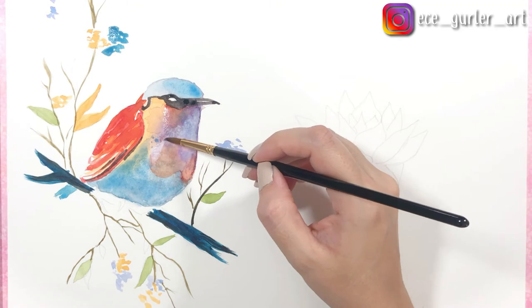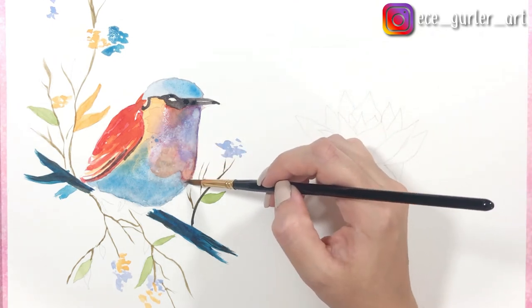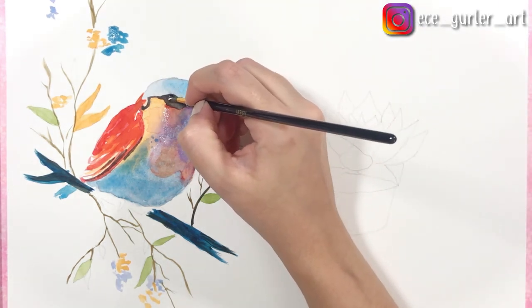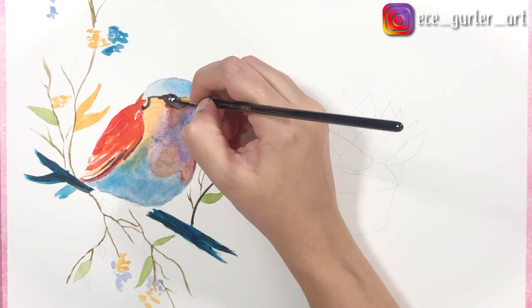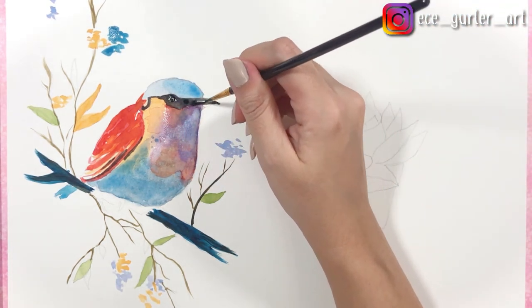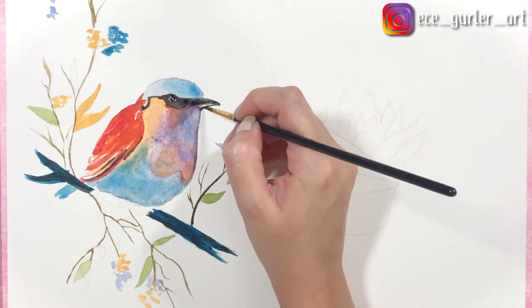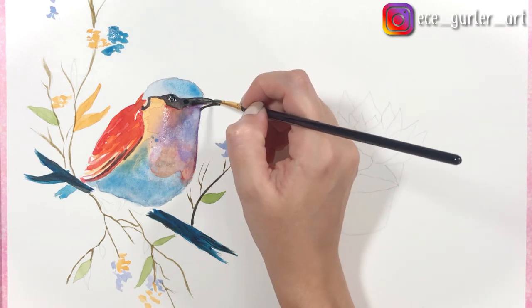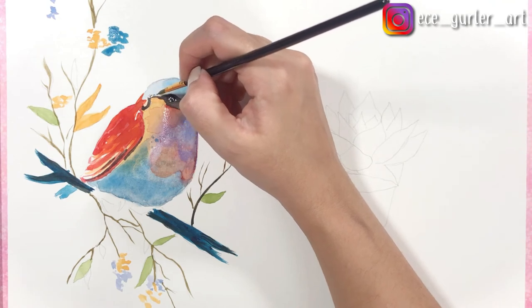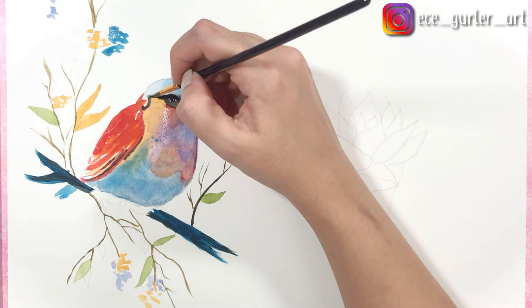This is the wet-on-dry method — I have a dry surface and I'm going in with my wet brush, trying to get the color combination I want by mixing colors on the dry surface. Right now I'm doing the eyeball very carefully, barely touching the paper with my black color and adding those eye details. And the second layer of the beak. You can see that with the napkin I tried to fix it, but with black color it's difficult.